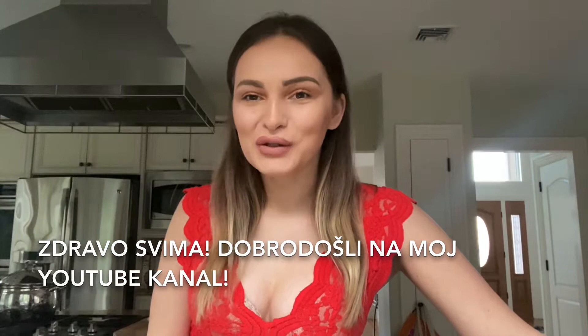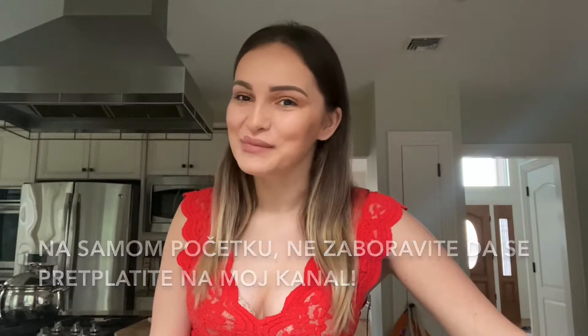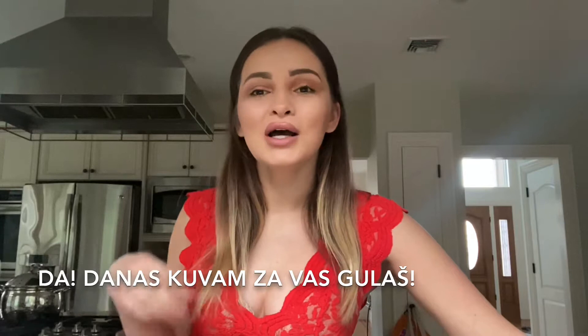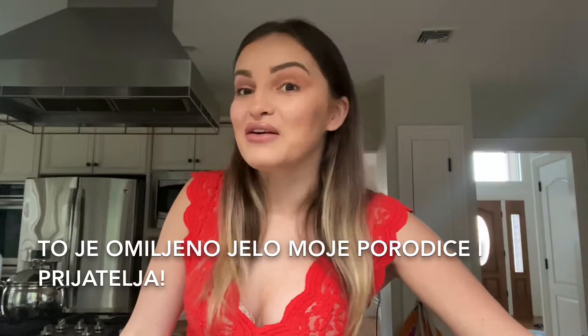Hello everybody, welcome back to my YouTube channel. At the beginning of the video, don't forget to subscribe to my channel. In today's video I'm going to show you how I cook probably the most requested recipe — yes, I'm going to cook goulash for you. It's one of the favorite dishes of my family and friends and we cook it really often, especially when it's winter time.